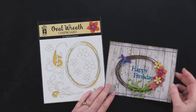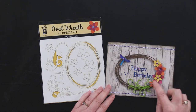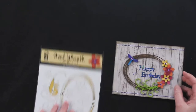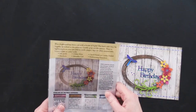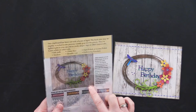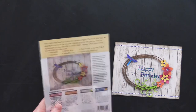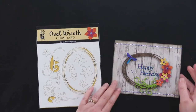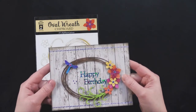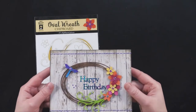For the oval wreath — beautiful. This is one that Debbie did and she used opal polish on this. Really beautiful, vibrant colors. She used Lacy Coral Paper Pack with this and Cosmic Shimmer Luster Polishes — I misspoke on that one. These have just a really gorgeous look to them. They almost look like enamel flowers. Really beautiful.